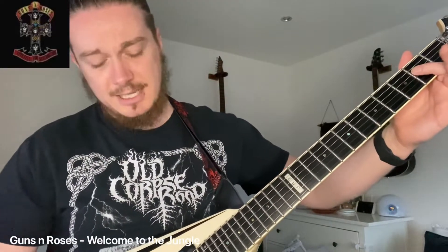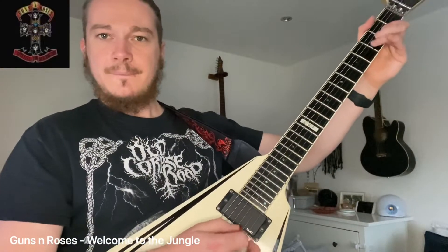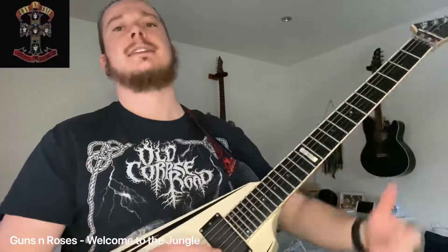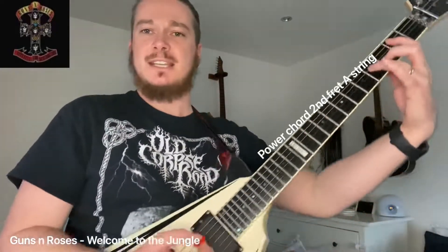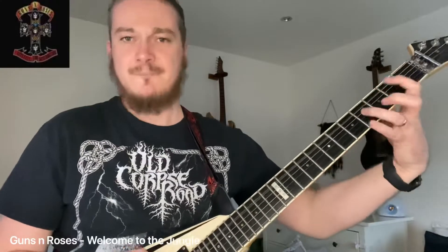And then open on the D, and then down onto the 2 on the A. Lots of palm muting here. And then just before it kicks in to that big riff, we've got this: I've got a D, open D, open A, and then a B power chord, palm muted, leading into the riff. I'll play that again.